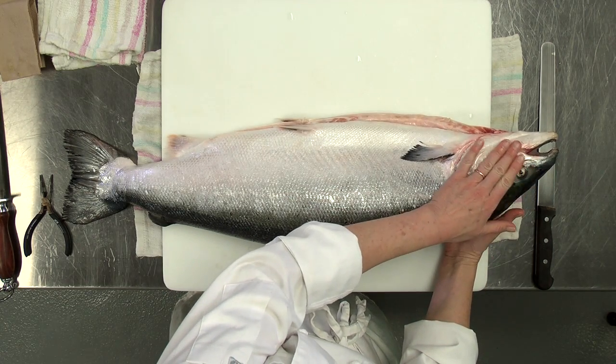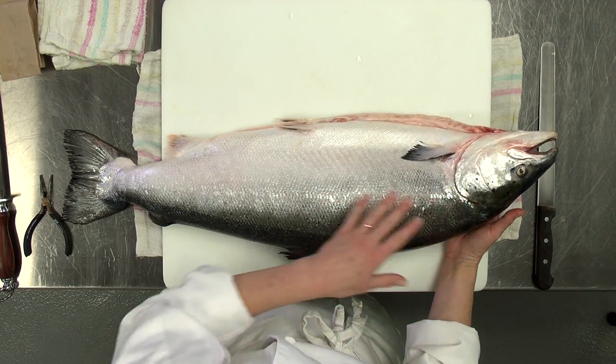The eyes of the fish should be bulging when you feel them — they should come up out of the head and be nice and clear, not cloudy.